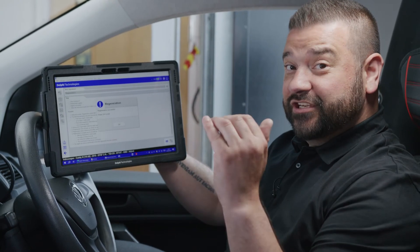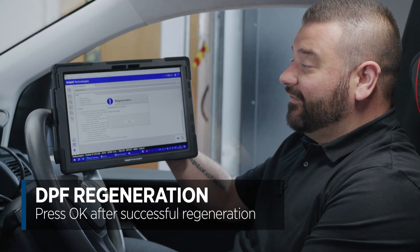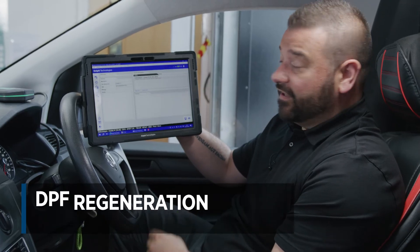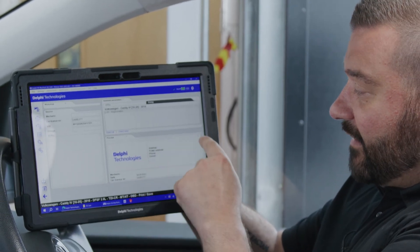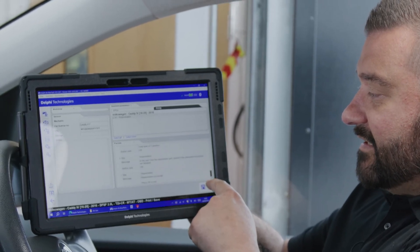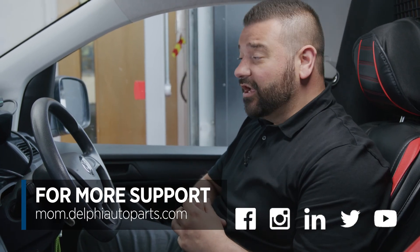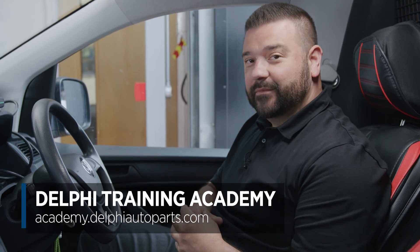At the end of the regeneration, the engine RPM began to drop, the engine temperature began to cool, and then finally we get the successful confirmation that we've completed regeneration. We can also print a calibration certificate for the customer to say it's been completed — you can put your own logo in here — and confirm that regeneration was successful. You can give that certificate directly from the tool to your customer. Thanks for watching and be sure to follow us on social media or visit the Masters of Motion online hub. If you want to continue your training further, look at our expert-led courses at the Delphi Training Academy.